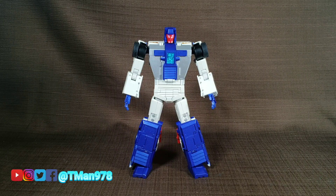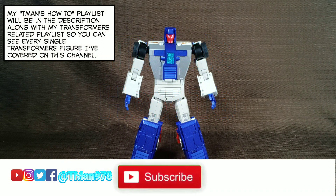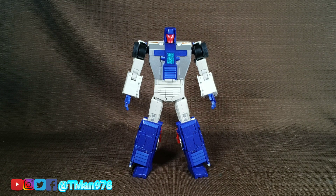Hello everyone, welcome to another episode of T-Man's How-To. Today we're going to be transforming Fans Toys Spoiler — aka Masterpiece Equivalent Stunticon Breakdown — from Robot Mode to Vehicle Mode, and then back to Robot Mode again. I have a full review for this guy; if you missed it, it's going to be linked in the description and at the end of this video.